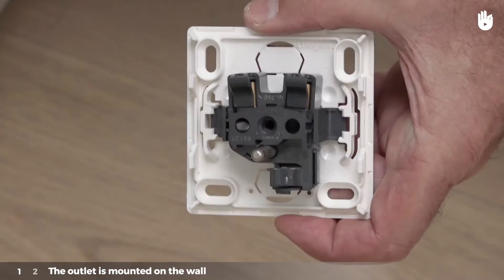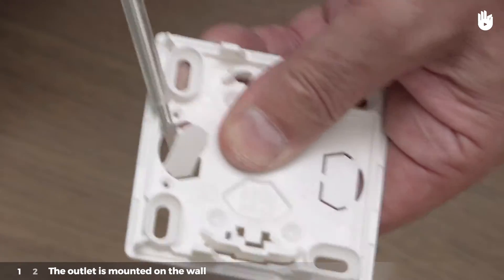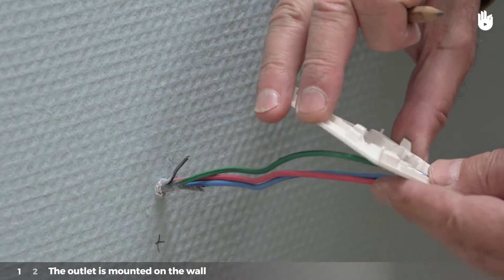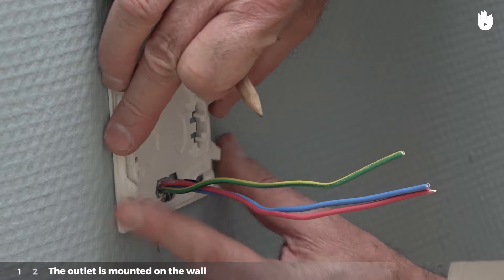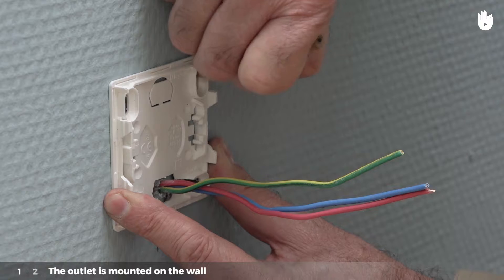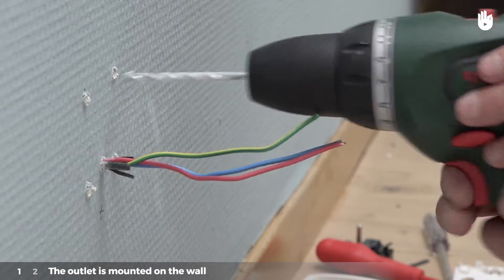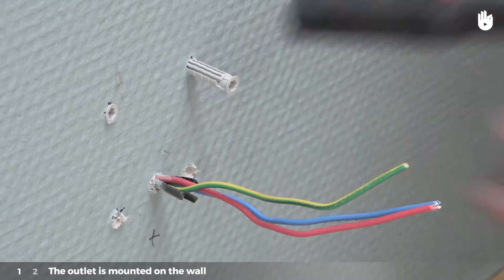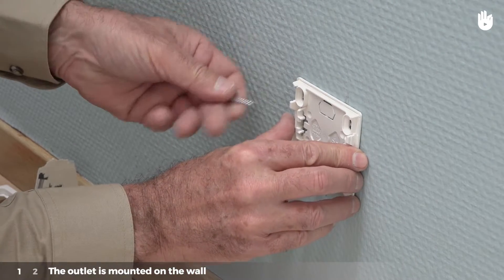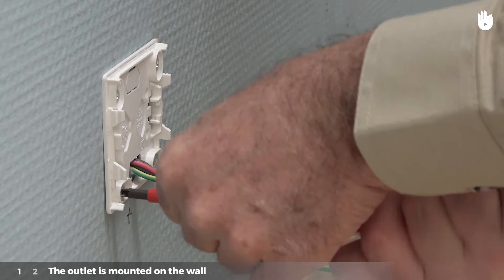Take the casing apart. Separate the pre-cut plastic piece to form a hole for the electrical wires to pass through. Hold the base up to the wall at the site where it is to be mounted, running the conductors through this hole. Mark the site for the four screws with the pencil. Using the drill, drill four holes in the places you have marked. Insert the four wall anchors. Set the base onto the wall after running the conductors through the hole in the base. Attach the base with the four screws.